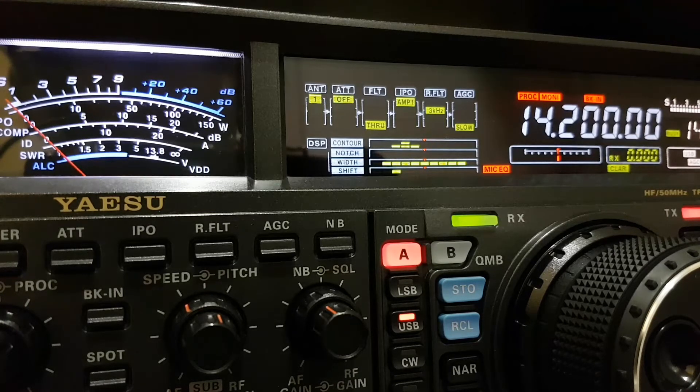The directions are the same — to the northwest from Central Europe. The first station is the American station Kilo 9 Alpha Echo Bravo. This is Tom from Northwest Florida, and the signal is excellent today evening at 23 o'clock.